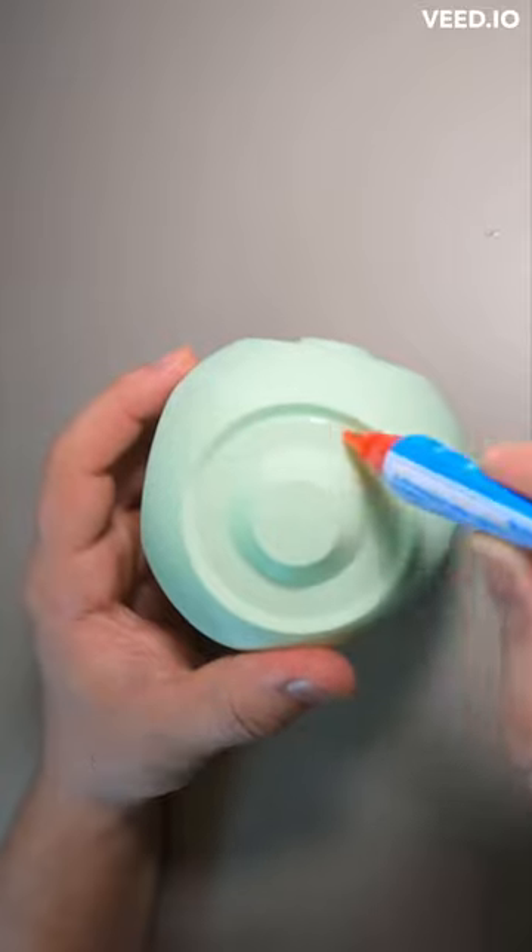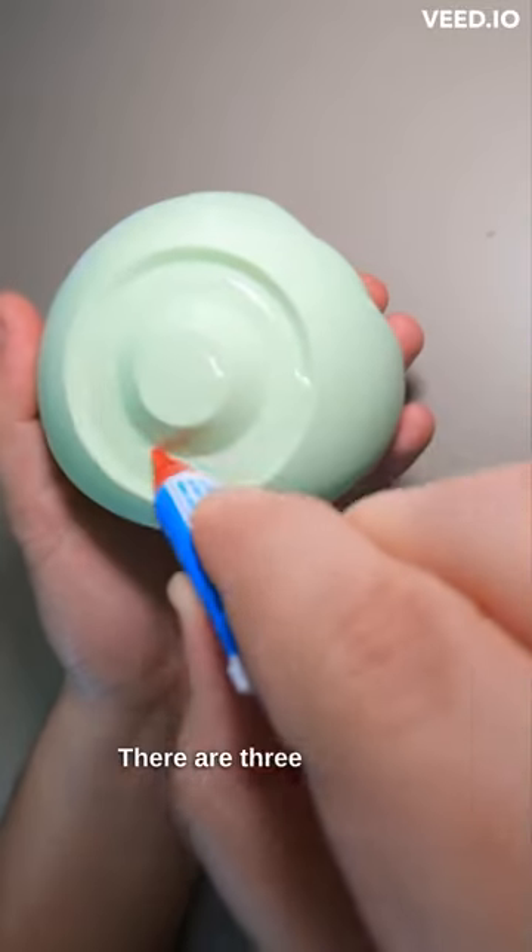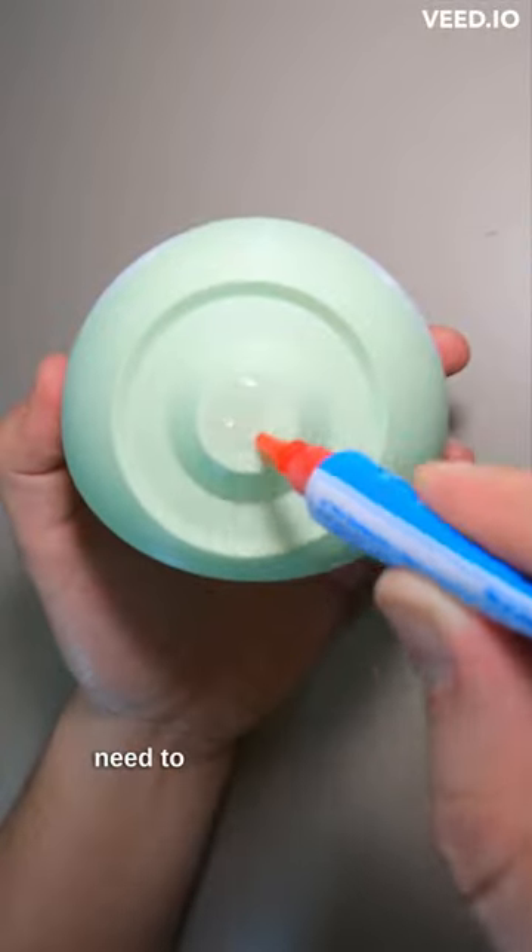Next, apply some glue to these spots on the mushroom cap and drop in your dots. There are three of these, so take your time because you'll need to align them perfectly.